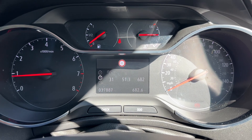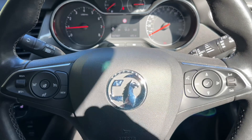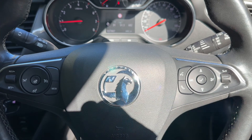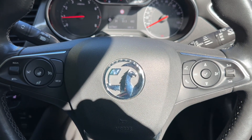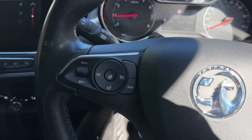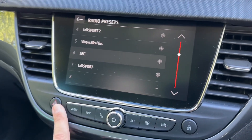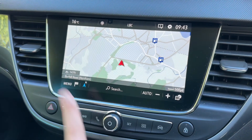You can change the information displayed on the trip computer using controls on the indicator stalk — for example, you can get a digital readout for the speedometer. Moving to the steering wheel, we have cruise control, speed limiter, and a heated steering wheel, with stereo and phone controls on the right-hand side. In the center is the main touchscreen for the car.